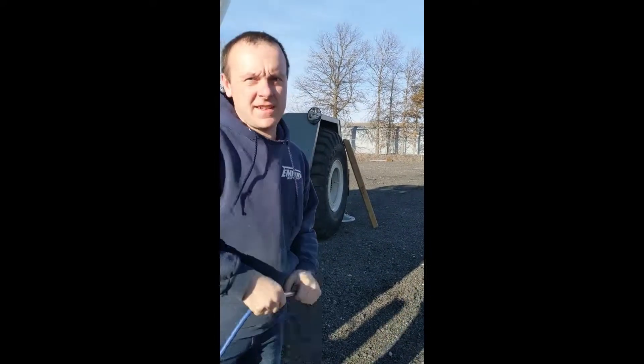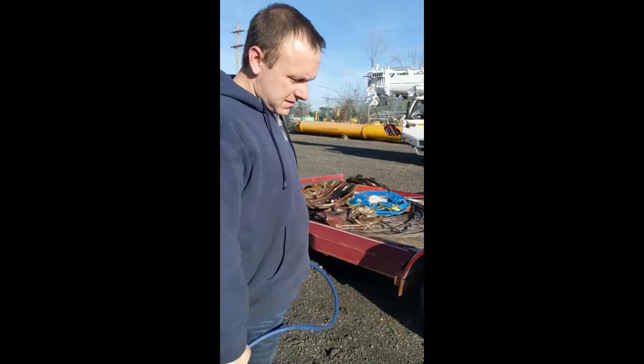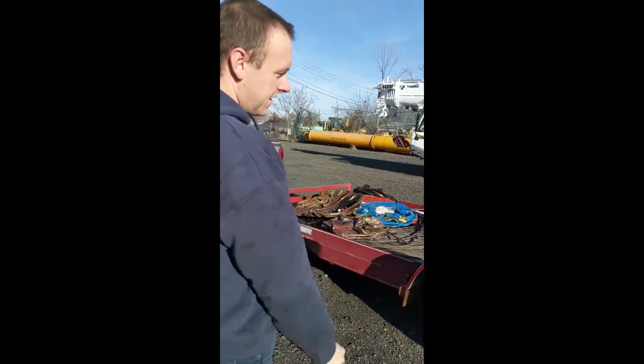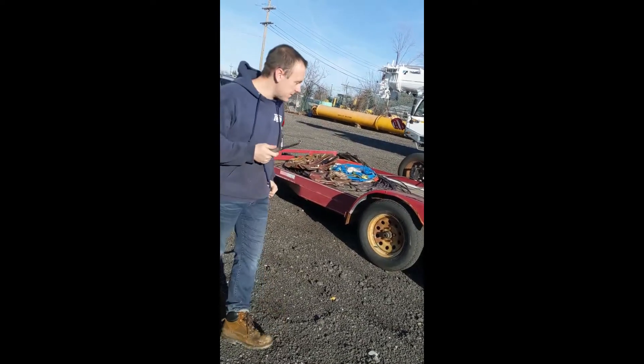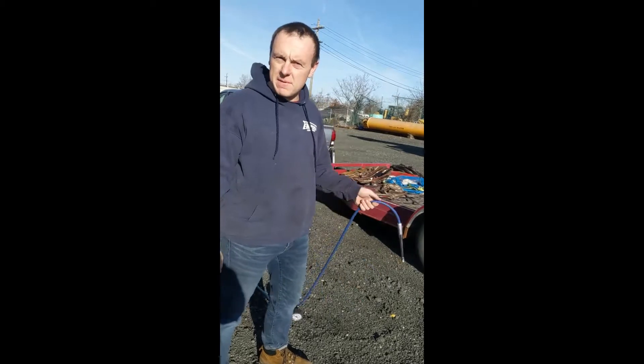All right, welcome back to Driveway Party. Not much to tell you this week. It's two days past Christmas and we're here helping the trailer out — it's got a flat tire. We're gonna get rid of this scrap metal, try to cash in on some stuff and start buying parts for the Camaro, or maybe we'll do the jet boat next.